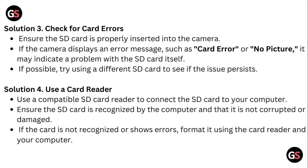Solution 4: Use a card reader. Use a compatible SD card reader to connect the SD card to your computer. Ensure the SD card is recognized by the computer and that it is not corrupted or damaged. If the card is not recognized or shows errors, format it using the card reader and your computer.